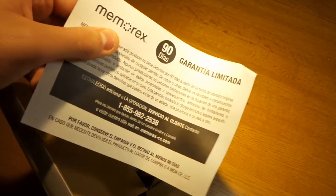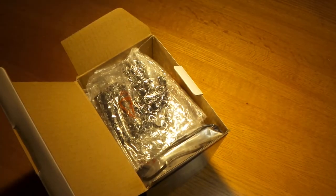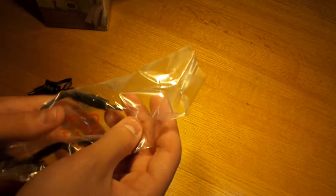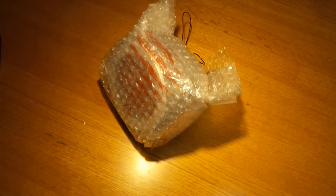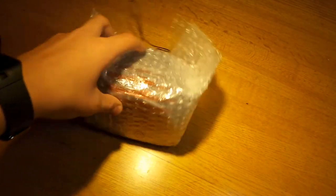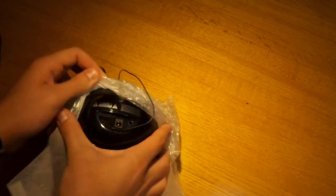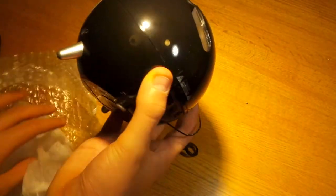There's a limited warranty card and a Spanish version. Once we get past all that, we have the power wire, which is about three feet. We also have an auxiliary cable — I'm sure you have one of these lying around, but it's always good to have another one. And inside we have the clock radio itself, coming in a lot of bubble wrap so it doesn't get beat up in transport. It's really protected in here because it has a glossy finish.